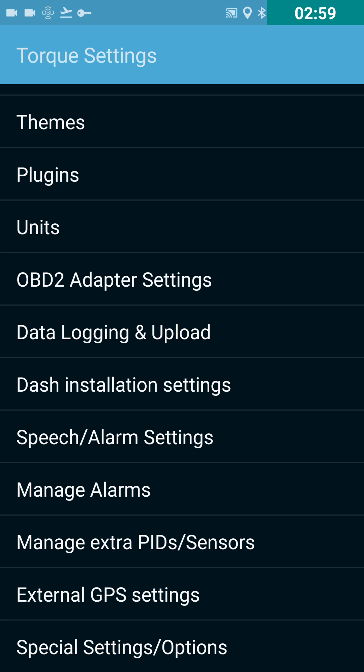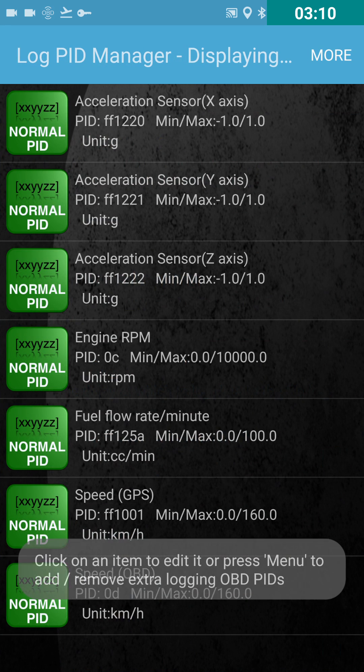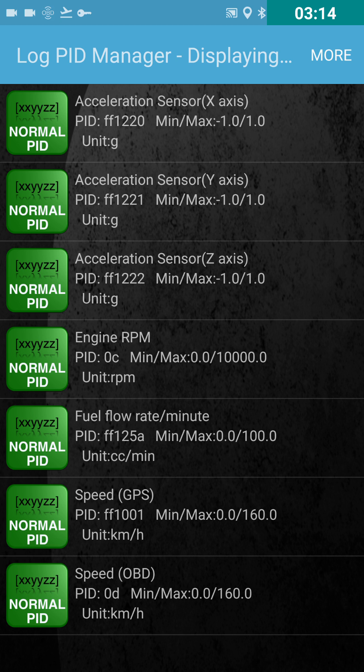Next thing you want to do is go to data logging and upload. At the top, go to logging preferences — this is where you select what you want to log to the actual file. Your group is going to decide what you actually want to log. By doing it this way you're only logging specific things rather than every sensor on your vehicle. That's good for two reasons: one, it cleans up your file at the end of data collection; and two, it actually speeds up how fast your OBD2 sensor can pull information from your car, because the more sensors you have set up the slower it pulls each one.